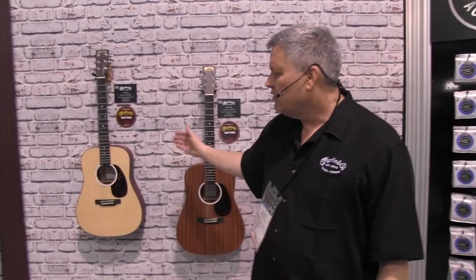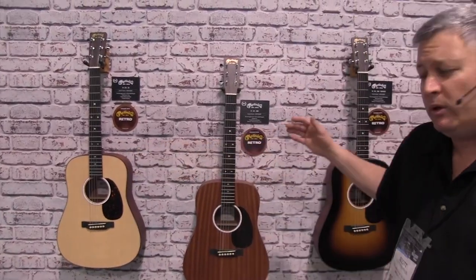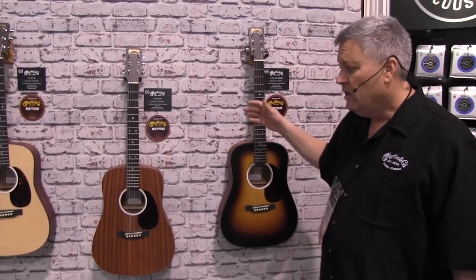The Dreadnought Junior is available in three different models: Sapele sides and back with a spruce top, that model also available with a beautiful sunburst, and a Sapele back, sides, and top model.